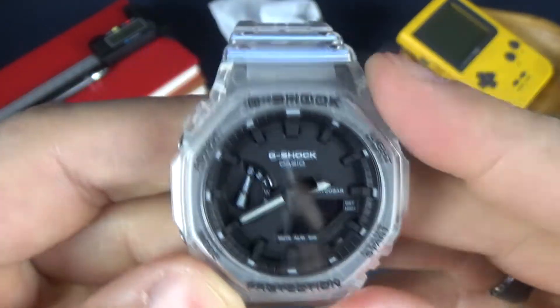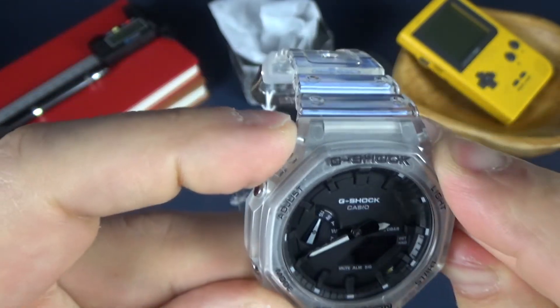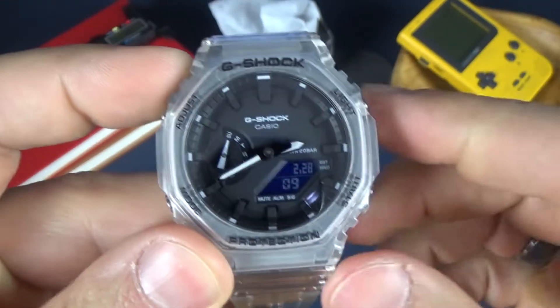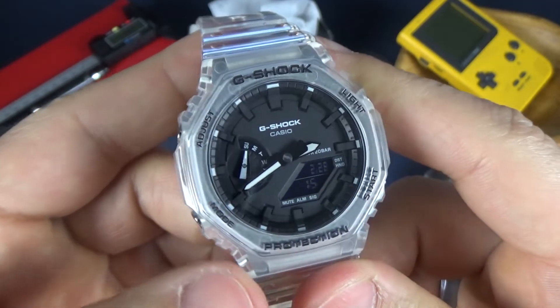I'm trying to see how to even work this watch — I'm not a hundred percent sure, I've never really messed with this one. All I know is that there's a light right there. As far as adjusting the time and everything, I have to get into it — I'm not gonna do it on camera here — but take a look at that watch, that looks amazing.